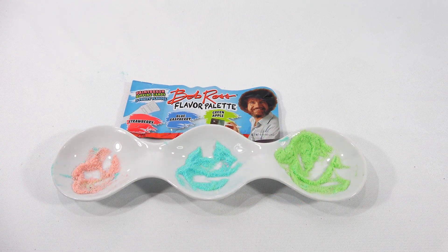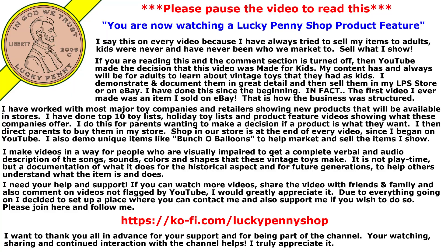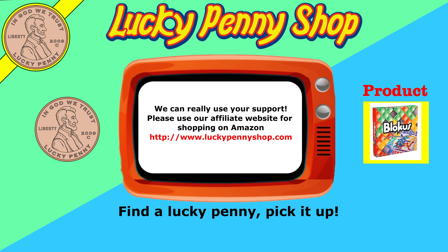Thanks again for watching. Later! If you're looking for the item you just saw in the video, click here. Watch more videos by clicking here. Don't forget to share on social media and give a thumbs up. Hey LPS Dave — what's up Butch? Make sure they don't forget to subscribe. Please click here to subscribe to Lucky Penny Shop. And always remember, when you see a Lucky Penny, pick it up.